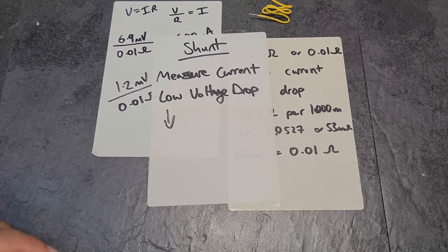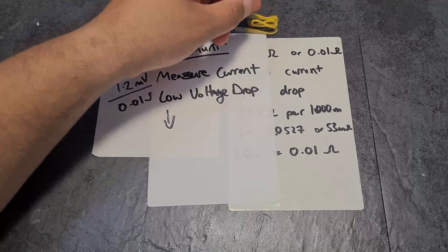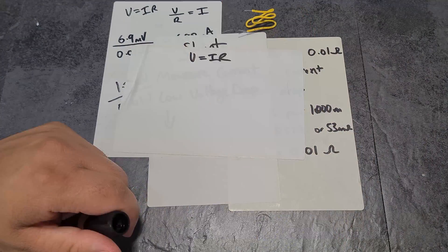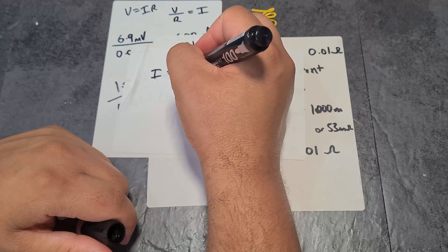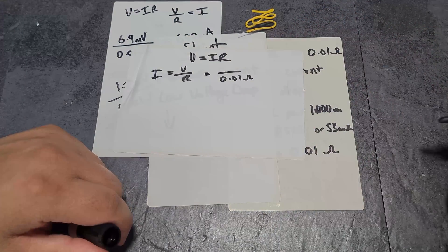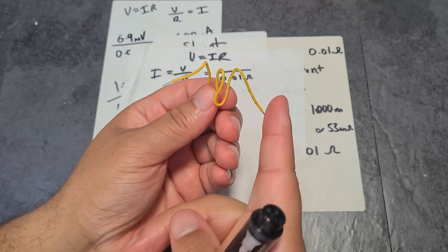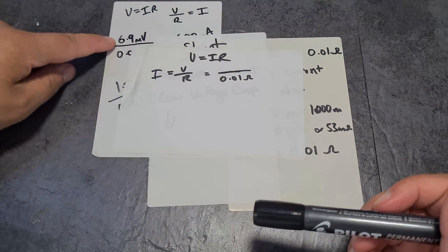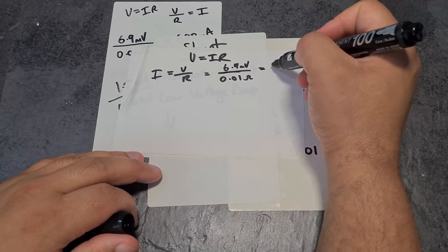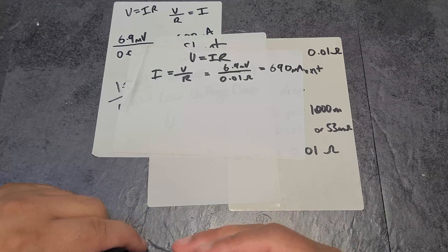You might ask: how can you calculate current if you know there's a low voltage drop and you know the resistance, but you don't know the current or voltage? Let's do some maths. V equals IR — you can't forget that. So if we want the current, I equals V over R. Since we already have the resistance, which is 0.01 ohms, we just need to measure the voltage across it. For example, if it's 6.9 millivolts, then 6.9 millivolts divided by 0.01 ohms gives you 690 milliamps of current. It really is that simple.